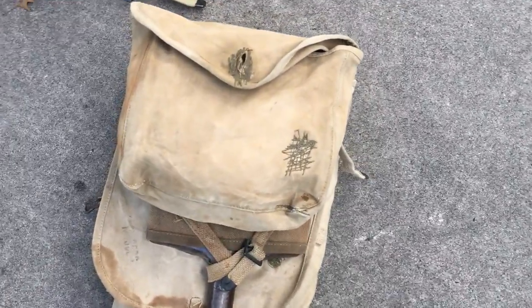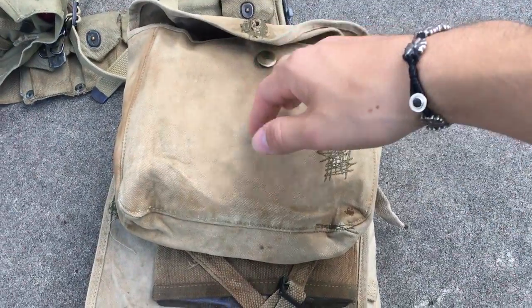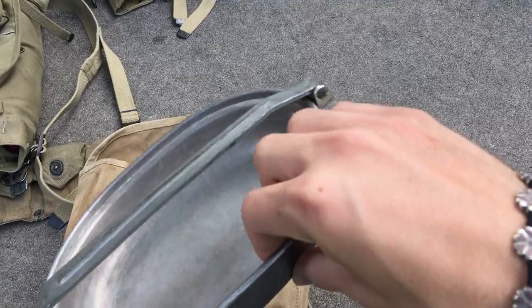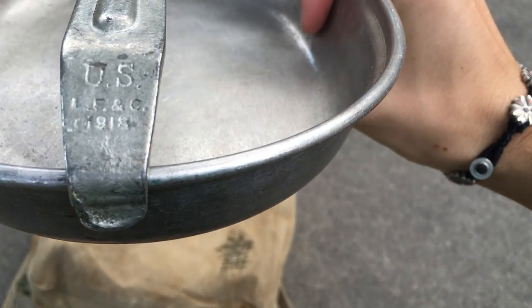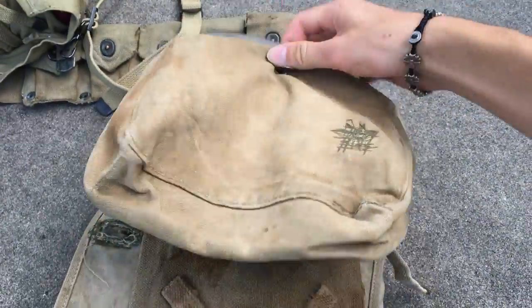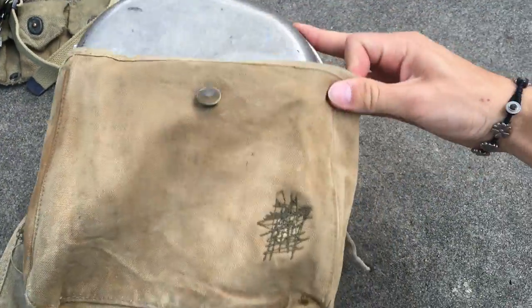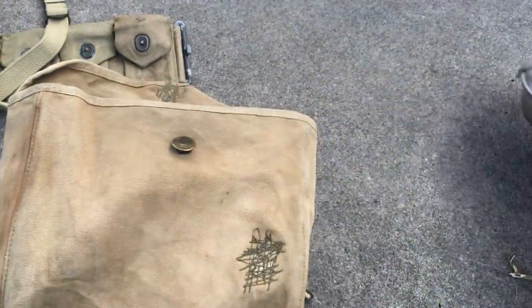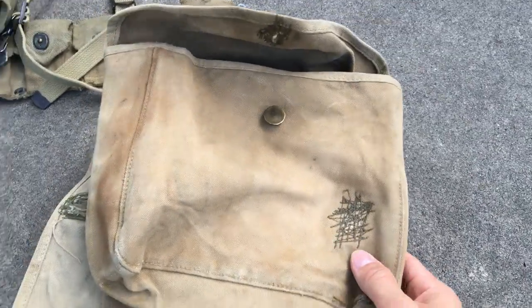This is the Army Haversack — the M1910 Haversack. This pouch right here would be considered a meat can pouch. Inside, you just have your mess tin. Sadly, I don't have the top to this one. You'd secure it with a button there. This pack is really nice because you have a lot of field repairs all over it, not just the meat can pouch.